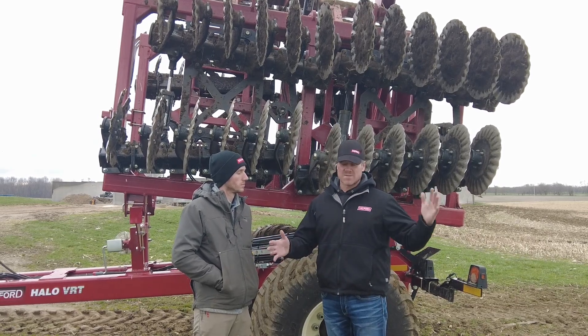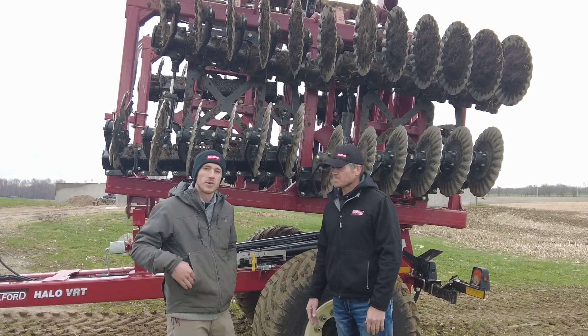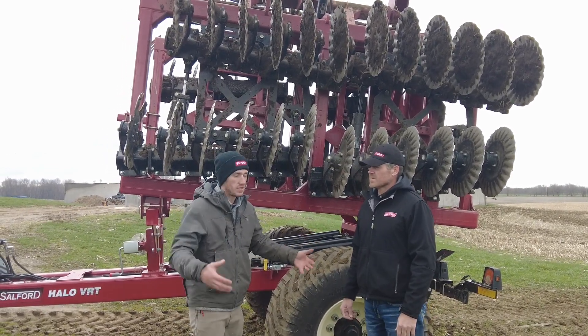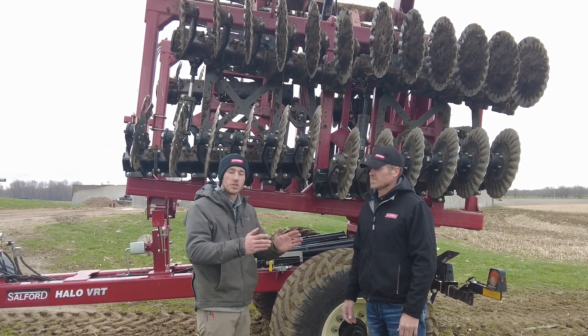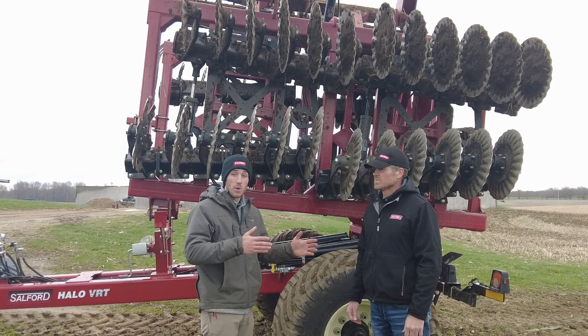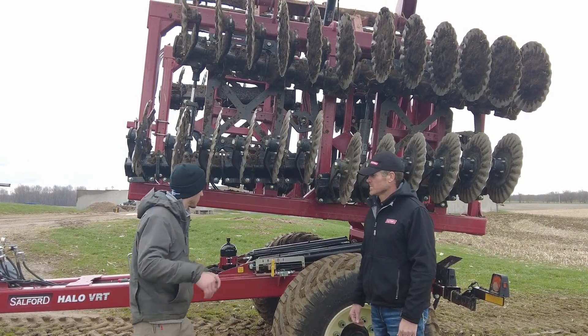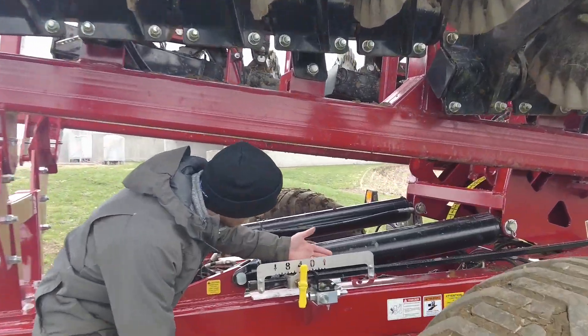It was interesting to see the guys we had out here. One group wanted to see this thing just dig; the other group wanted to see how light of tillage we could do with it — and we fit both of their needs just by pushing a hydraulic button.